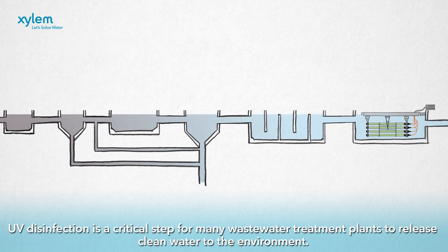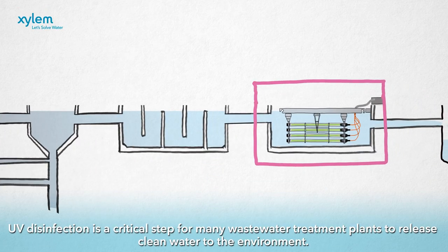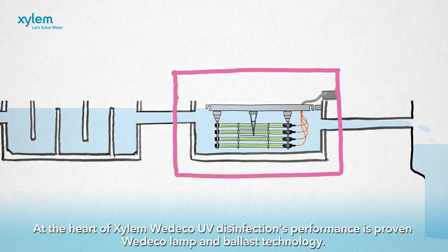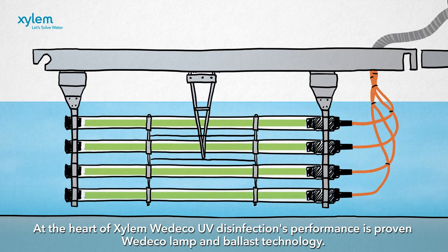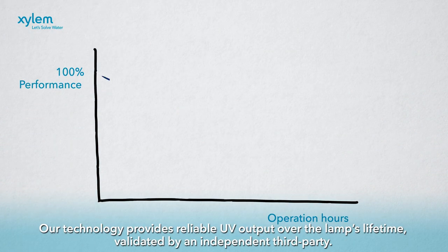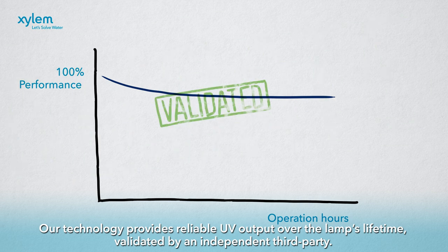UV disinfection is a critical step for many wastewater treatment plants to release clean water to the environment. At the heart of Xylem Wedico UV disinfection's performance is proven Wedico lamp and ballast technology. Our technology provides reliable UV output over the lamp's lifetime, validated by an independent third party.